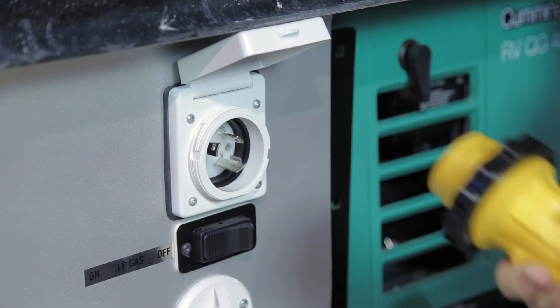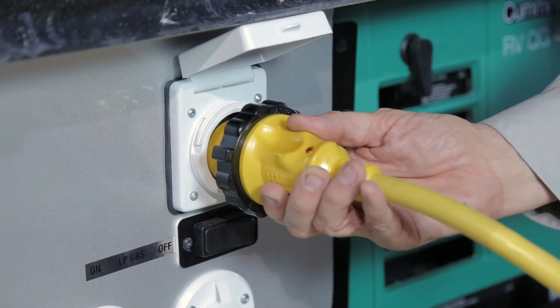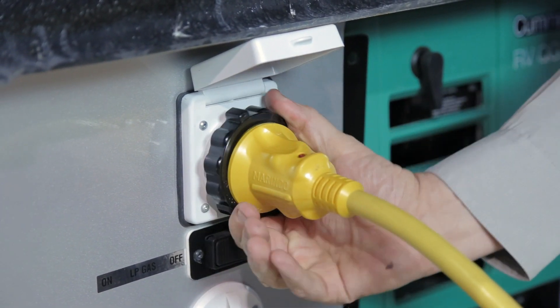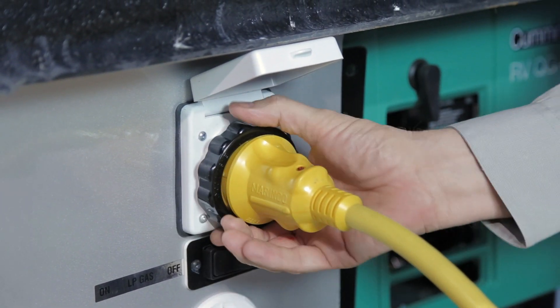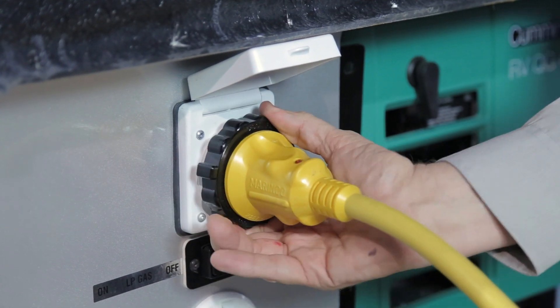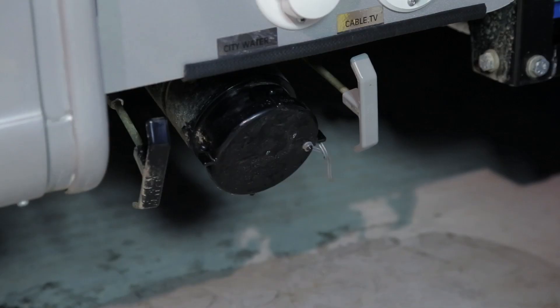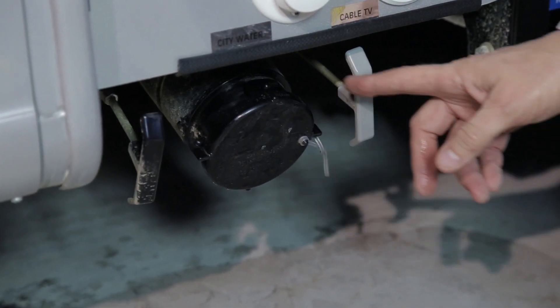Simply take your marine-pole yellow power cord, found in the rear storage section of your vehicle. Push it in, lock it in position, and turn the lock nut to secure the power cord. Always plug into your coach first and then into the pole at your campsite.